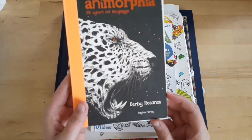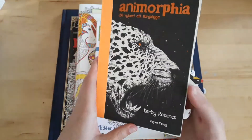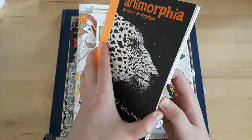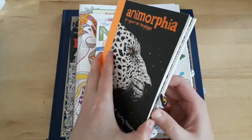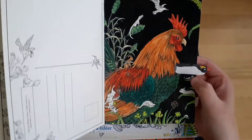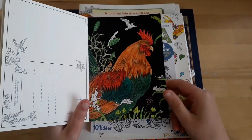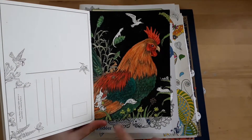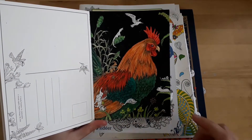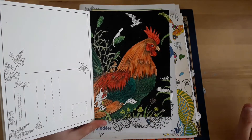So we start off with Anamorphia by Kirby Roussan. This is the postcard edition — this page is a bit sticky. I did this rooster, and by the way, if I don't mention anything else, it's watercolor pencils.